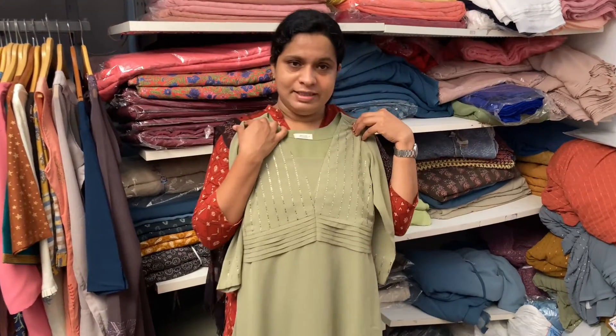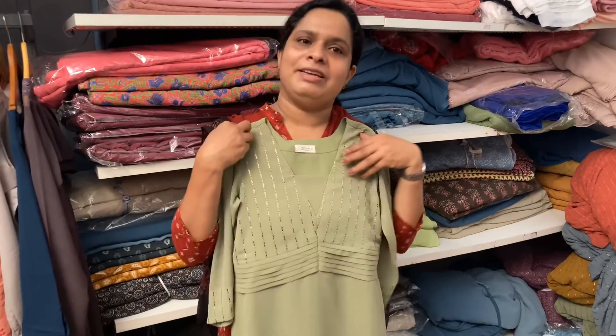Hello, welcome to MyBudgesture. Welcome to my episode. Today, we have a pastel green shade. I am wearing a Jorjad semi-party wear line.